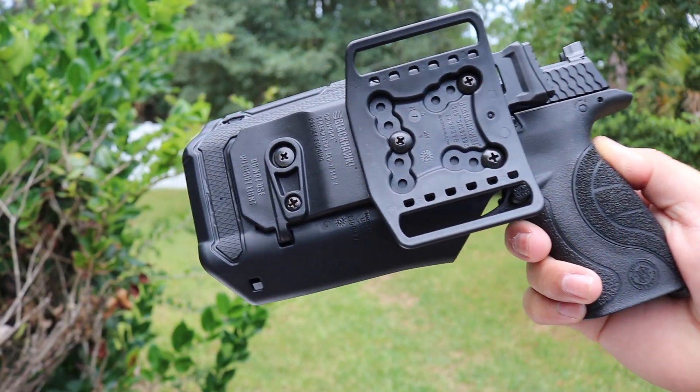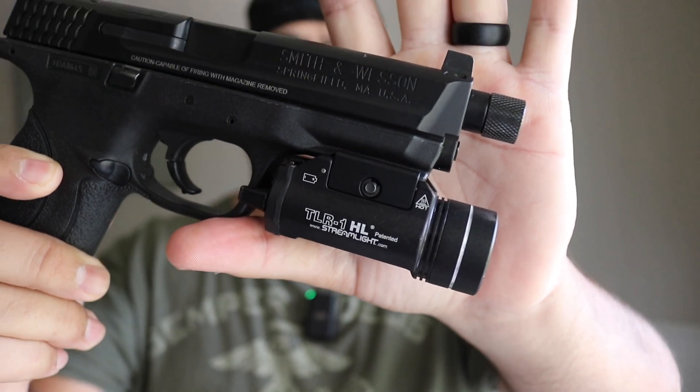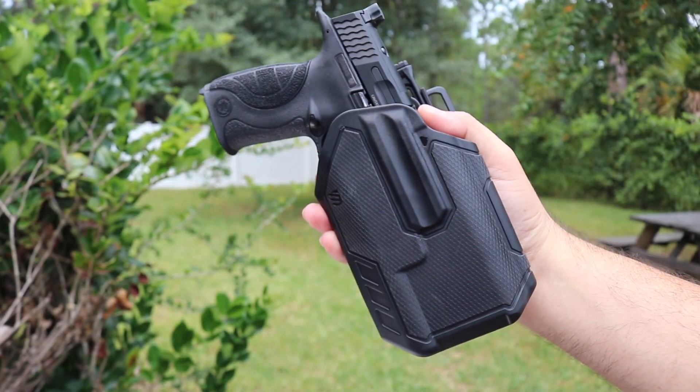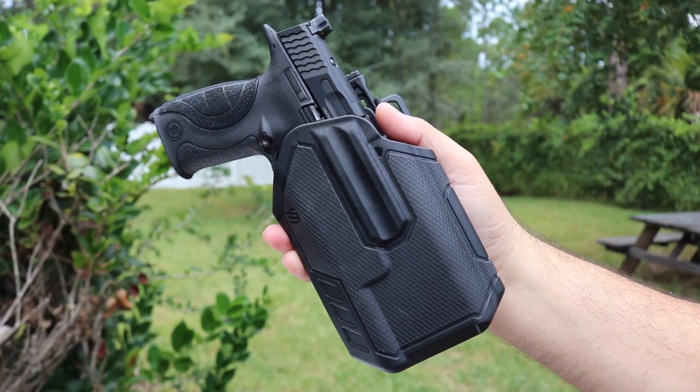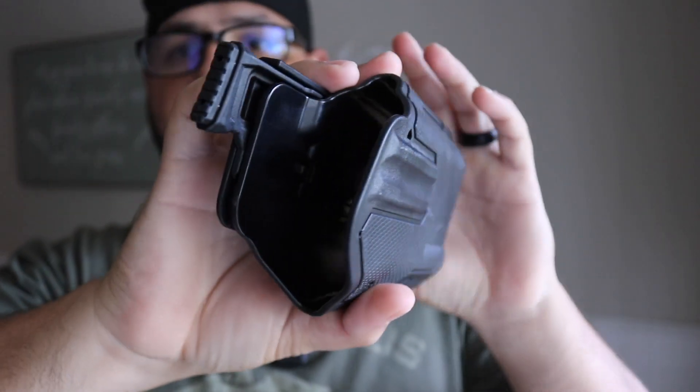Obviously you want a light for home defense. Here's what's unique about this holster: the retention follows the light, so no matter what pistol you have, as long as you attach that light, you should have retention and it should work. Let's open it up — I am wearing my old man glasses. The box includes one holster, a paddle mount, a belt loop mount, two thumb pads, and three spacers. I was most concerned about whether the belt loop mount would fit the 1.75-inch belt.